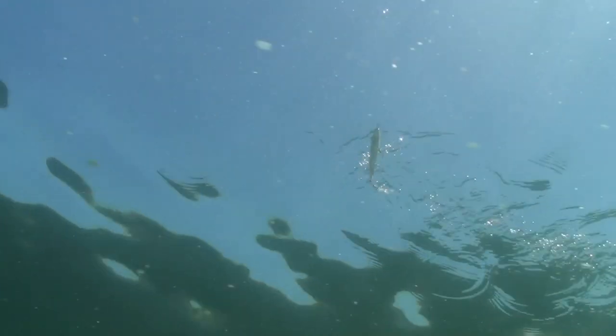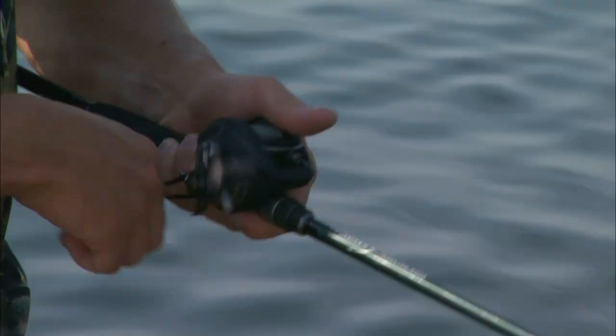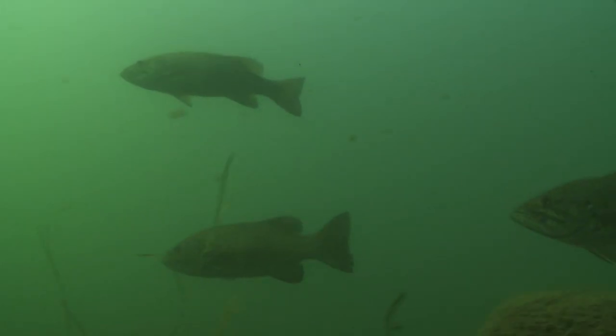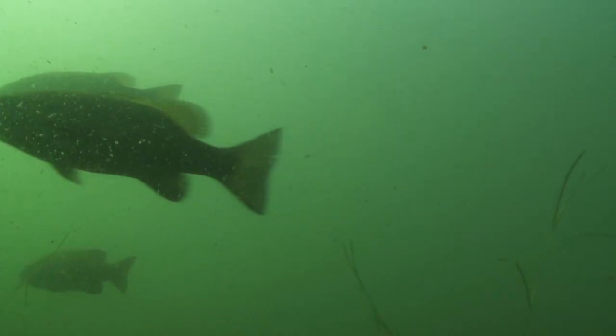One thing about fishing topwater baits like this is tweaking your retrieve and fine-tuning it based on what the fish are willing to bite. That sort of depends on the attitude of the fish. Right now it's relatively early in the morning, about nine o'clock, and it still seems like the fish are pretty tentative — we have to let the bait sit there for a period of time to get them to hit.